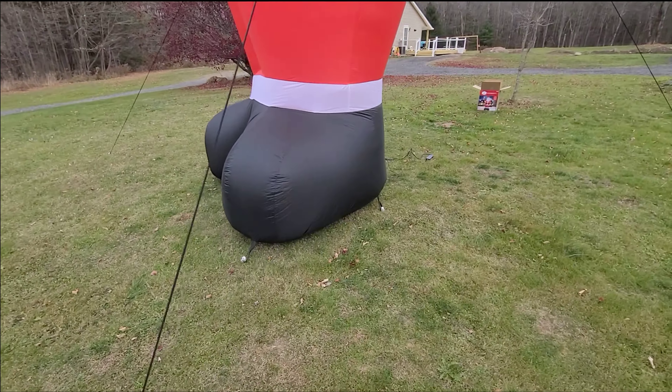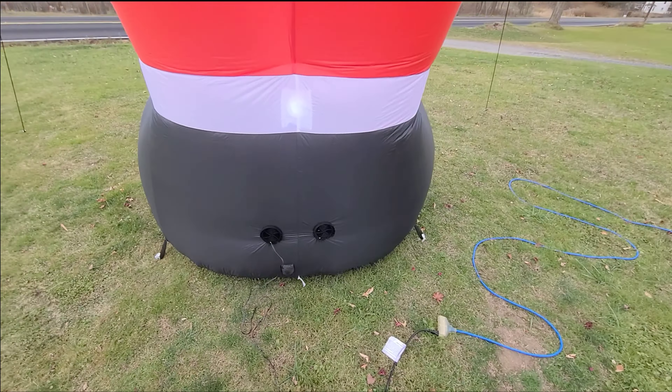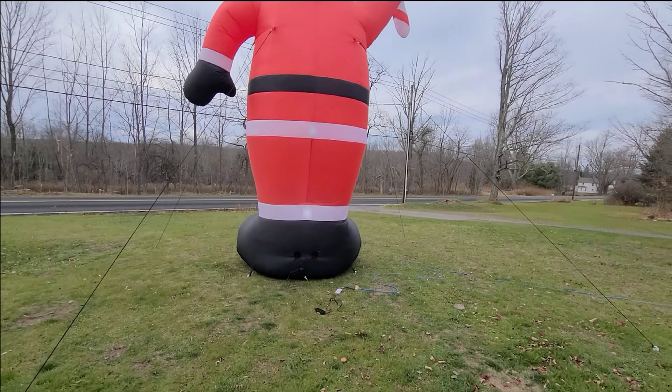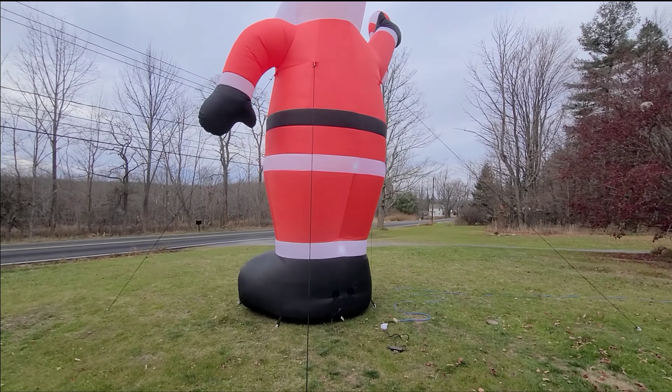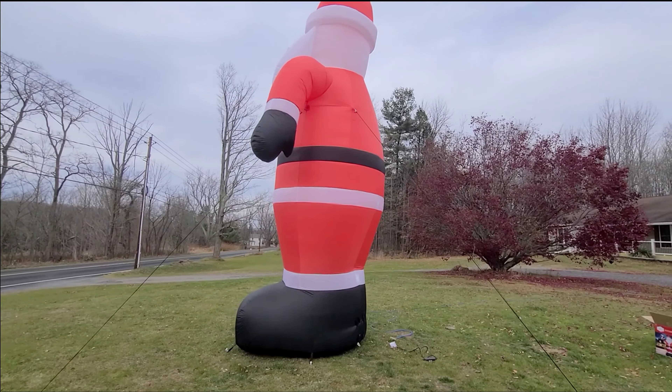Sorry for the noise guys — it's so big it's got to be out here by the road. But I was really surprised at the quality: the double stitching, the heavy-duty tie-downs, the stakes that come with it, the ropes that come with it. It's got dual fan motors and it's illuminated all throughout the Santa Claus on the inside. It just seems to be built really well.